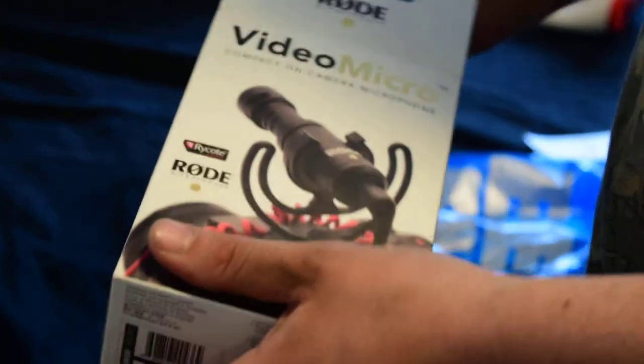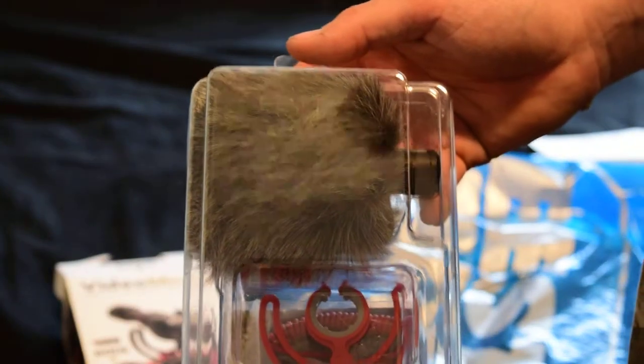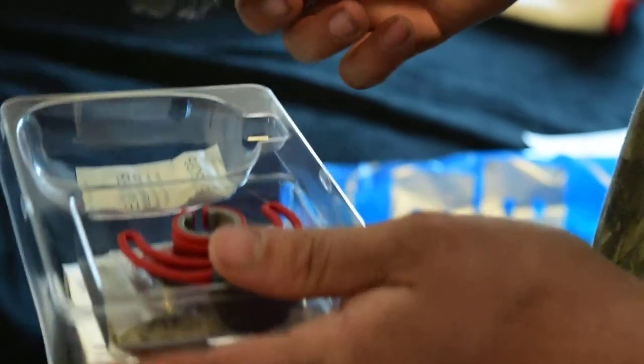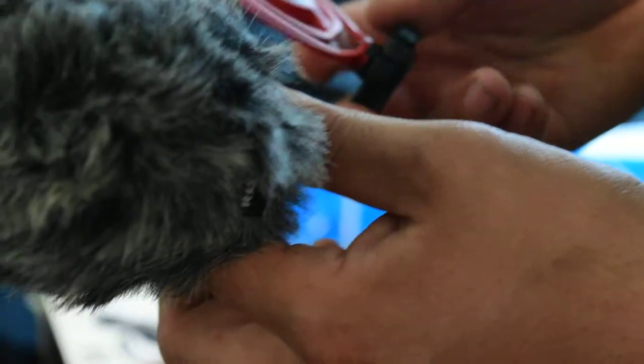I'll give you guys my first impression of it. Not bad. Right off the bat you can see the dead cat, which is really nice for shooting videos outside, which is a lot of what my channel is. So there it is, and this is by Rode. Pretty small and doesn't use batteries, so that's pretty nice — you don't have to carry a lot of extra batteries around.